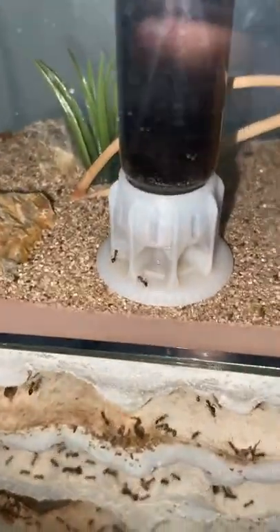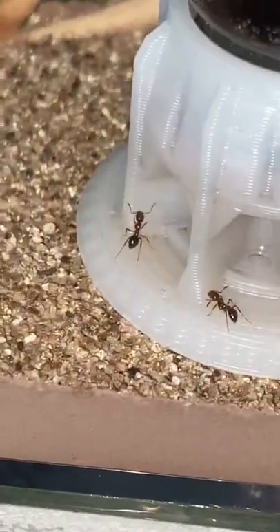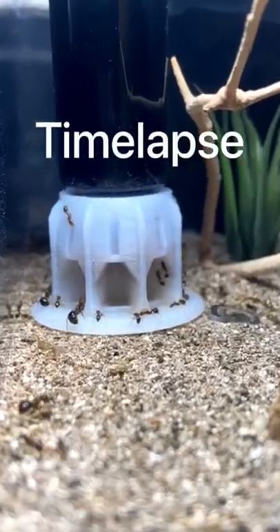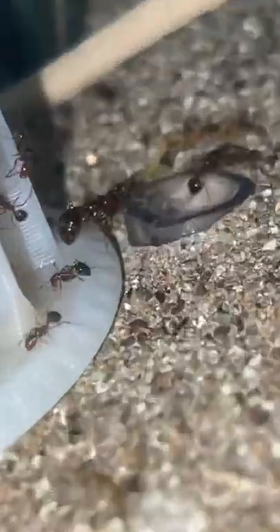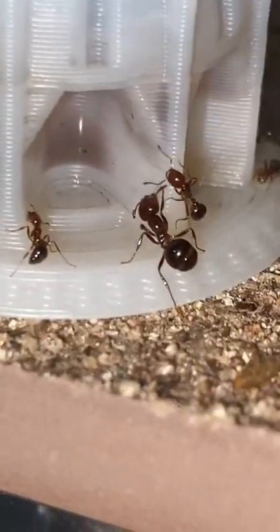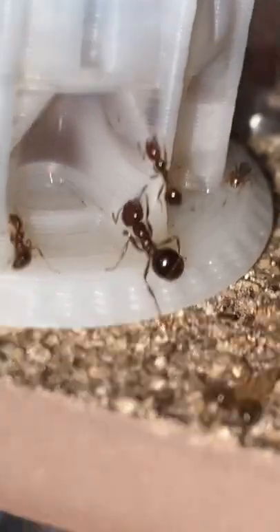I'll use the syringe to dilute the ant nectar a little bit, that way it's not just pure sugar. Now that there's a few ants at the liquid feeder it shouldn't take too long for them to erupt out of the nest. For whatever reason they decided to bring out some soldier ants to drink up some ant nectar, but because the color chosen was purple we can't really see it through the dark exoskeleton of the ants.